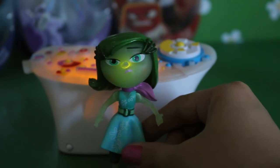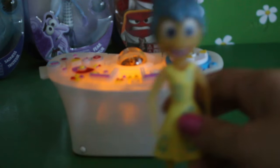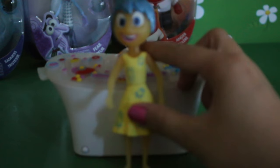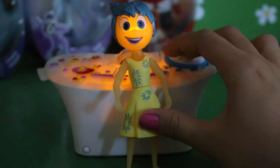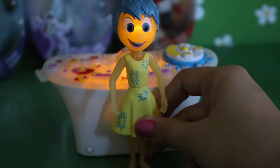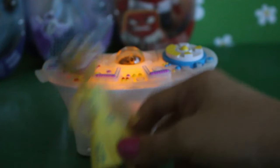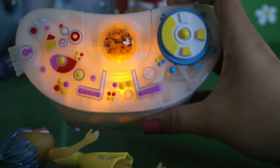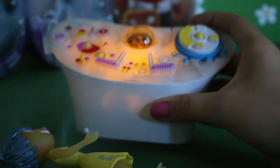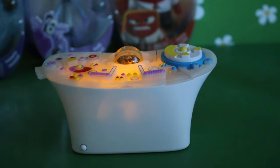Now we're going to look at Joy with the lights off. Okay, so here's the console, and here comes Joy, and we're going to press the button to light her up. Wow, she super, super glows — look at her! That is awesome, and then her memory ball has Riley and her dad as well, but it's different. Oh, that is so cute!